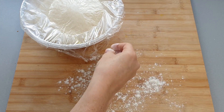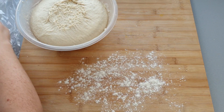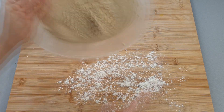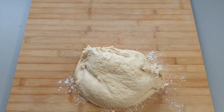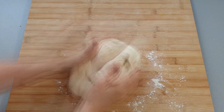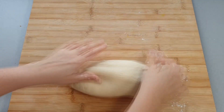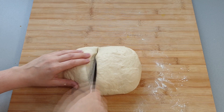Once it's doubled in size, you want to knock back the dough — this is where we take the air out by kneading it for a couple of minutes. Then you want to divide your dough into six equal pieces.